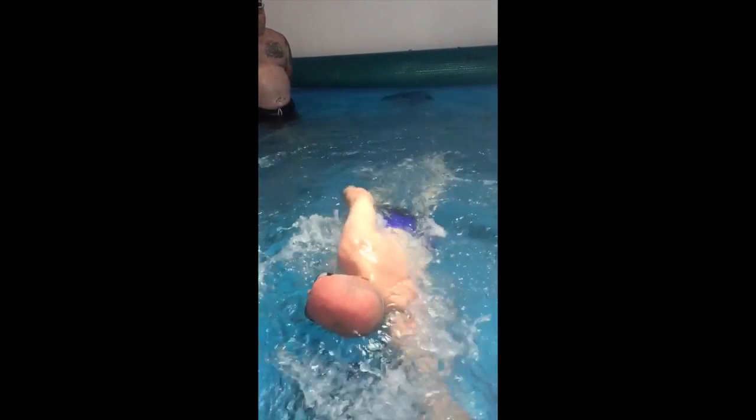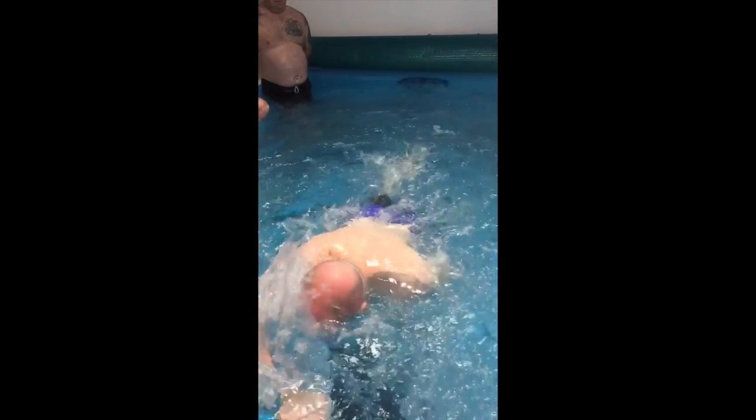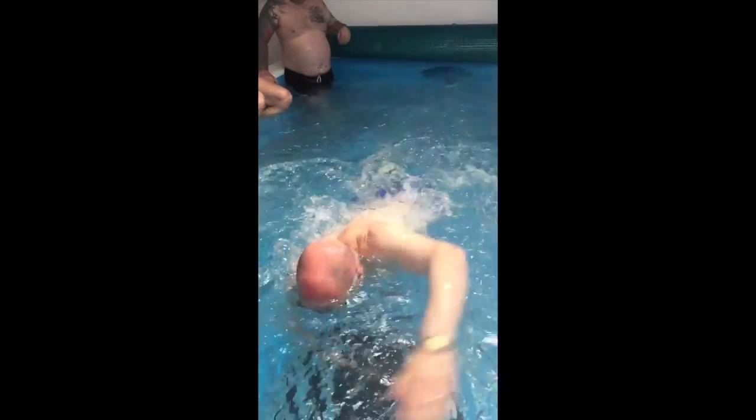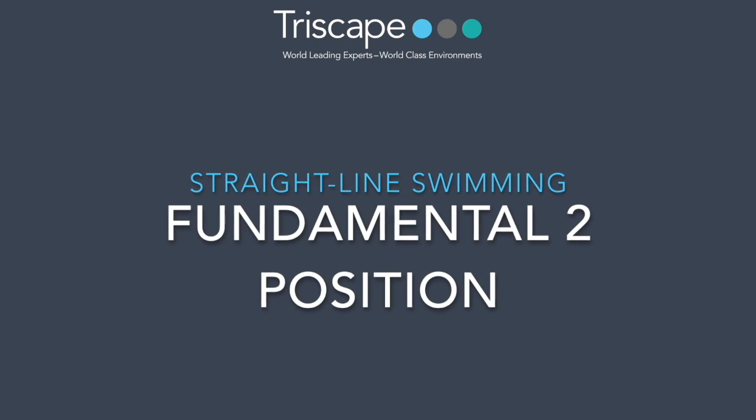The other thing I'd like to look at whilst we're here at this angle is your head position. Your face was just in the water but not your head, and that meant you were quite top-heavy hitting the water. You could see a lot of your shoulders and head, but those hips are nowhere to be seen and the legs are slightly further down.